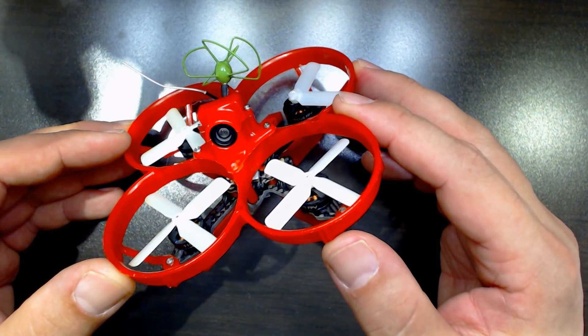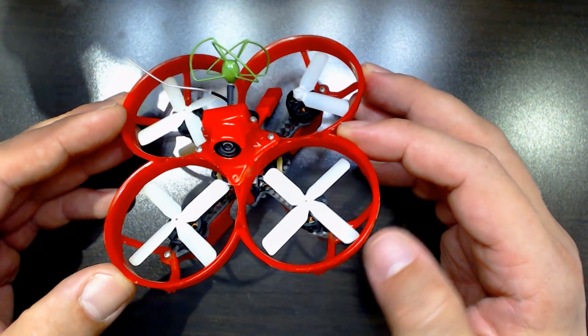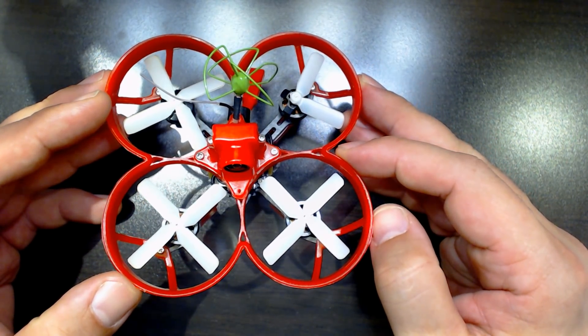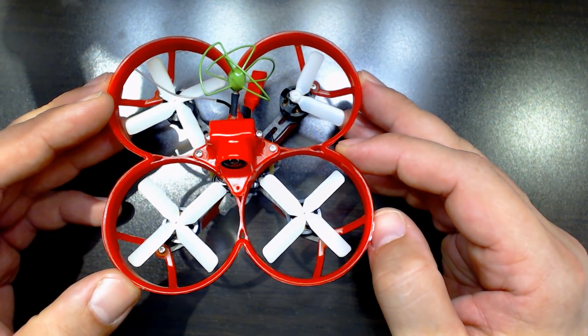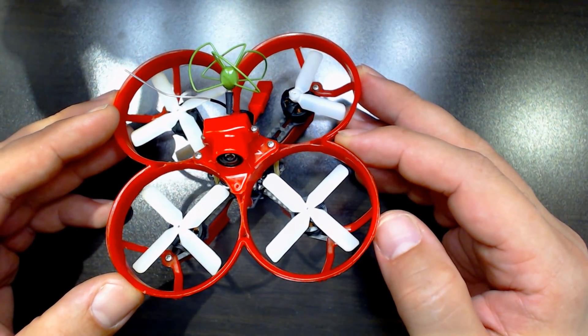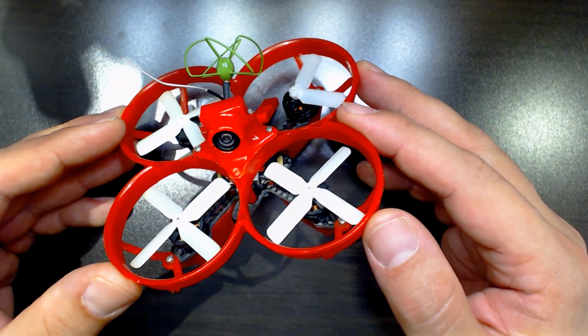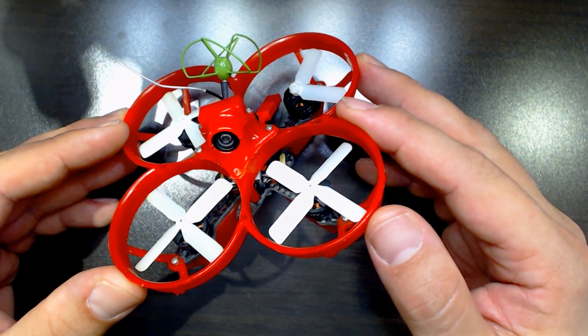I'm Joshua Bardwell, and today I'm going to be showing you the Furious FPV Mosquito. This is a 70mm brushless micro FPV quadcopter. I'm going to tell you what's good about it, what's bad about it, and most importantly to many of you, whether I think you should buy this or the HoverBot Nano. Stay tuned.